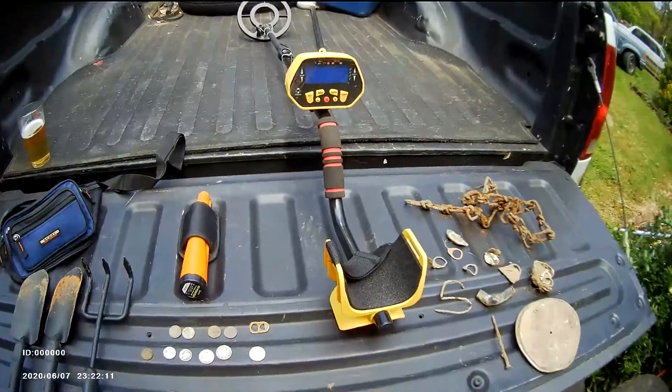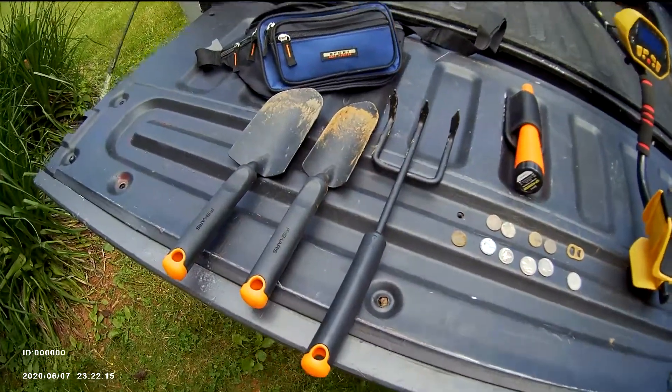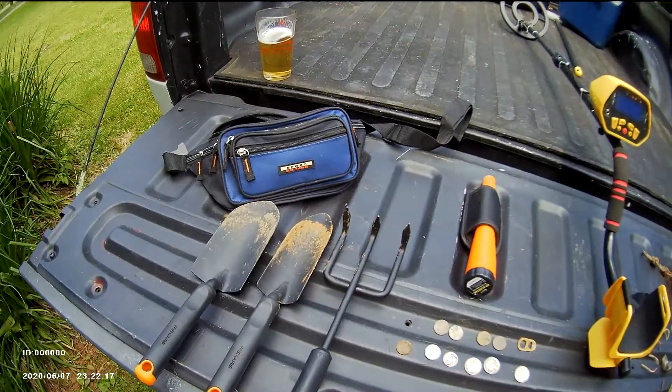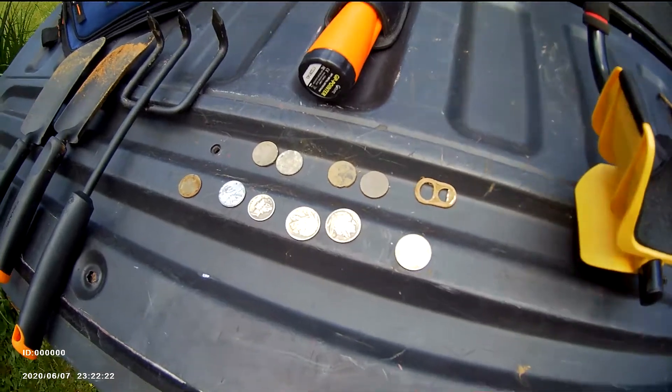I thought I'd make a little video on how to get started in metal detecting as a hobby. If you're looking for a new hobby, metal detecting can be pretty interesting — you can find stuff like these coins here.